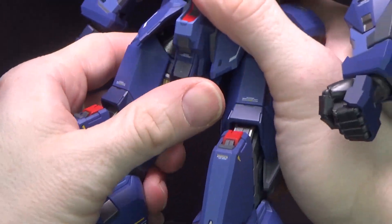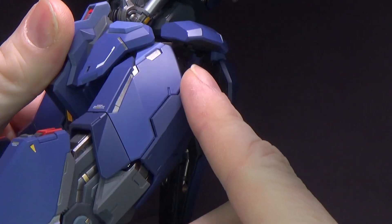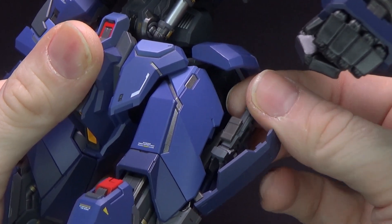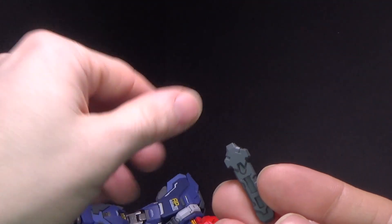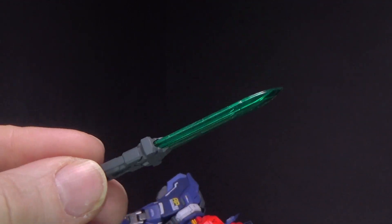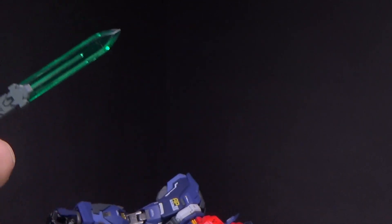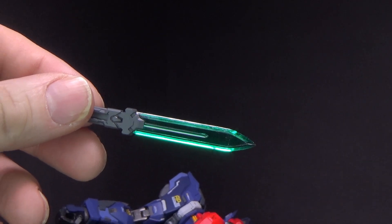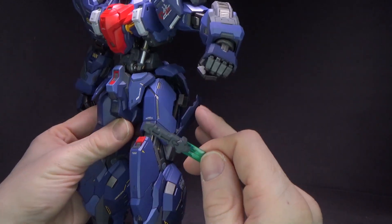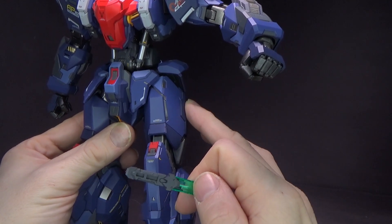Another thing that pops open is on the thighs — you've got this darker blue panel here, and if you open it, it pops up a handle. Just a handle, because you have a pair of clear green blades — now you've got daggers. It's more of the blue frame style because it has them on the thighs, but inside the thighs. You can see a little holster there — it just compacts back into the thigh. It's so cool.